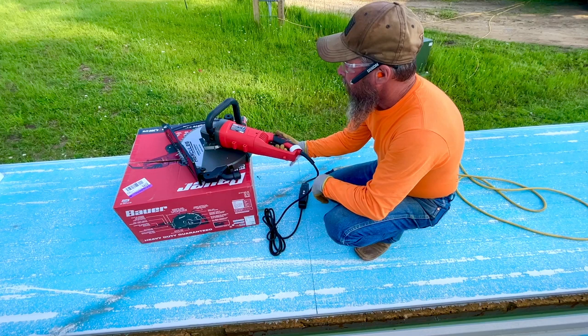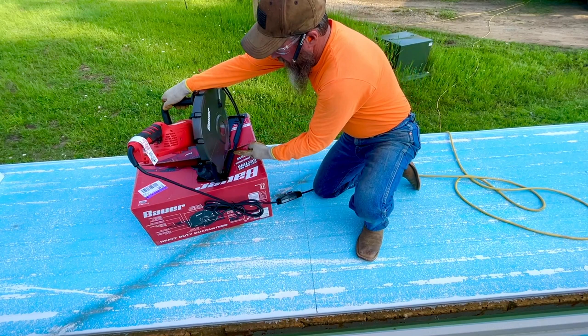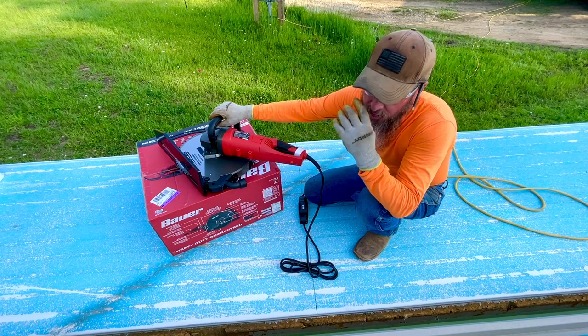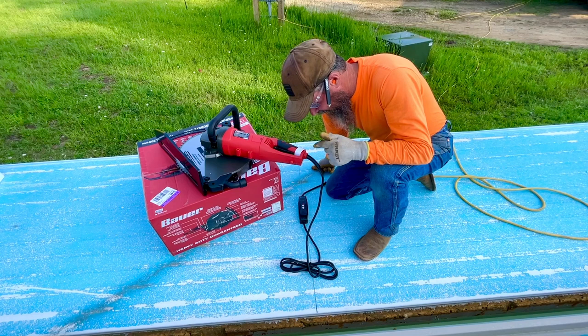One thing I want to show you is the reason why the blade is oriented like this — because the rotation goes this way. I have the blade mounted the way it says it's supposed to go, not the old-fashioned turn-the-blade-around approach. Definitely have eye and ear protection. We're going to see the first reaction, right out of the box, how this thing works. It's big and it's spooky, but let's see how it goes.